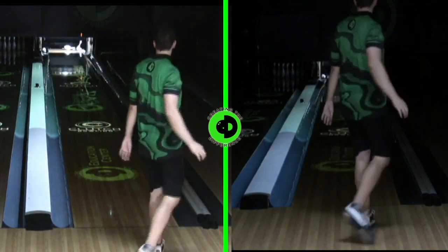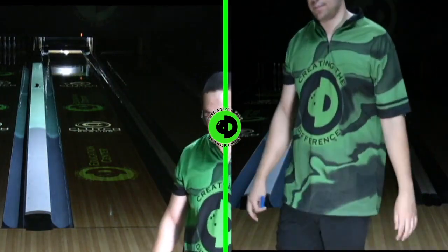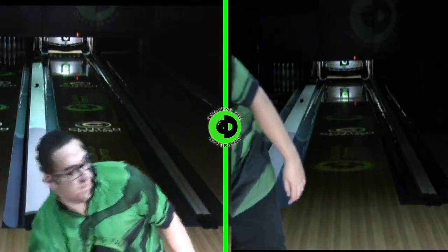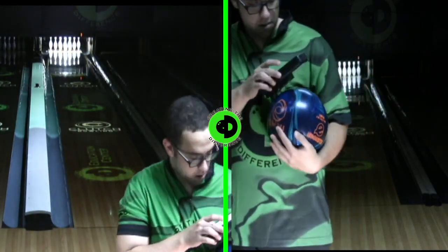Today we're going to be reviewing the new Ebonite Omni Hybrid. I'm going to give you some insight and information into what we are seeing out of the new Ebonite Omni Hybrid. Let's take a look at the scan first.